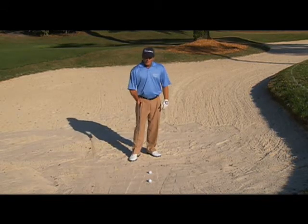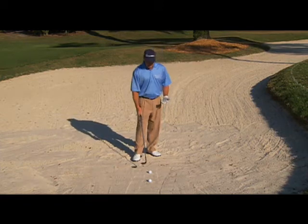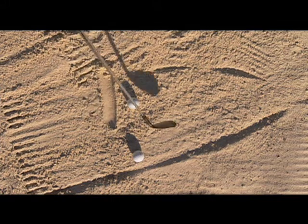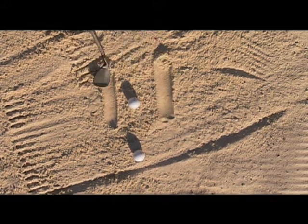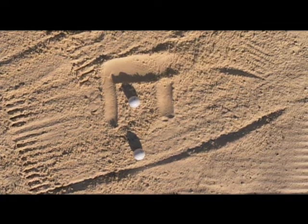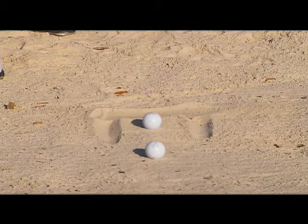Number two, it's the one shot in golf that you don't need to hit the ball first. It's a mishit that works, because what you're trying to do is enter the sand about two or three inches behind the ball, and two or three inches in front of the ball — you're trying to get a sliver of sand taken out so the ball can ride on that cushion of sand.